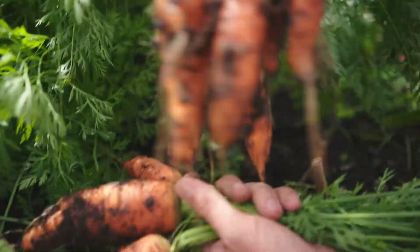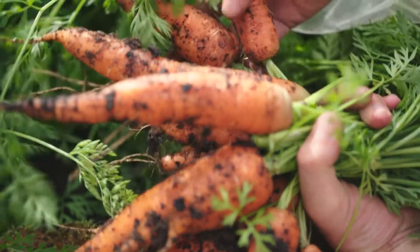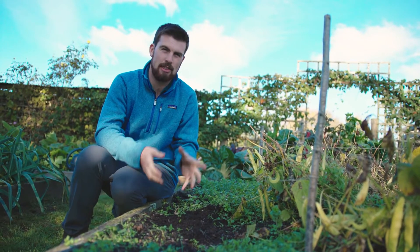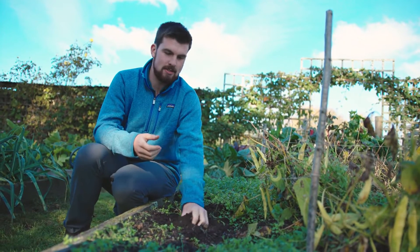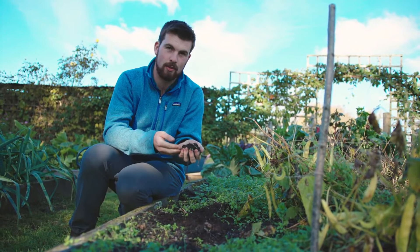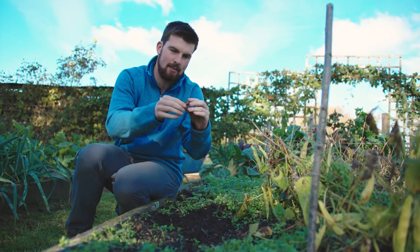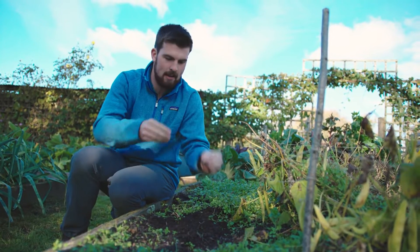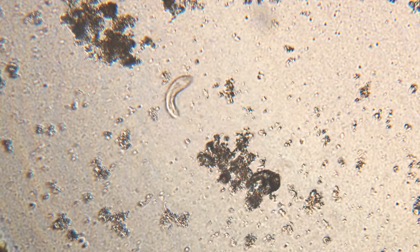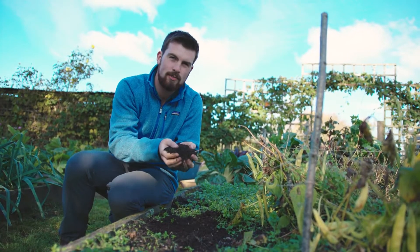As gardeners we're always taking material and nutrients from the ground, and the most fundamental thing for a healthy productive garden is healthy soil. Because we're taking so much, we need to look after and cherish the soil. Soil isn't just made up of organic matter and rock particles — it's also made up of billions of tiny microbes that we can't see, that help make nutrients plant-available and also fend off the bad guys.